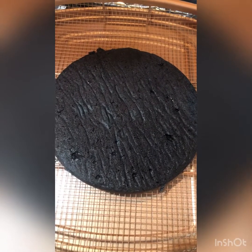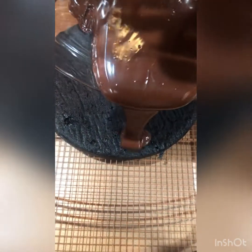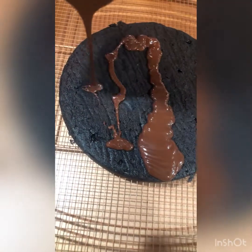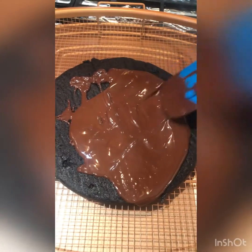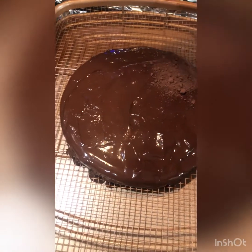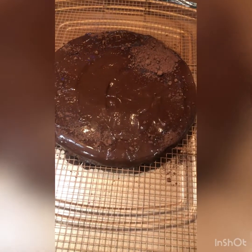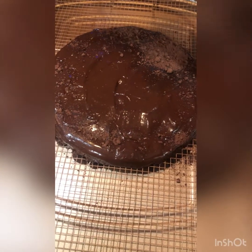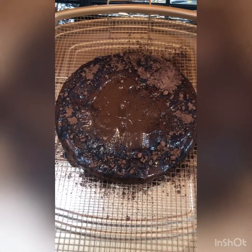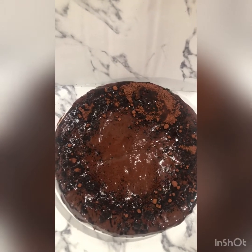Looking good, and you guys can eat it like this too. But you can also top it off with some chocolate and make it a little fancy — top it off with some cocoa powder around the rim. Yeah guys, skip the cocoa powder. All right guys, the moment of truth, let's see how it tastes.